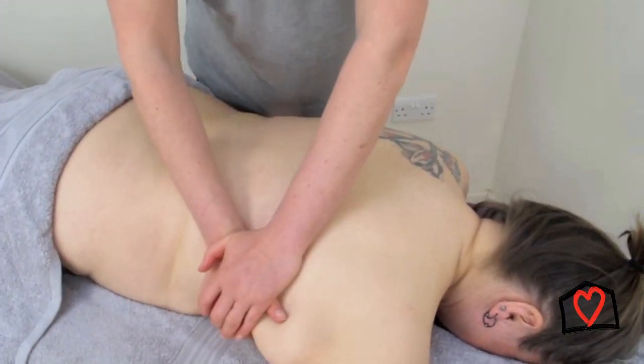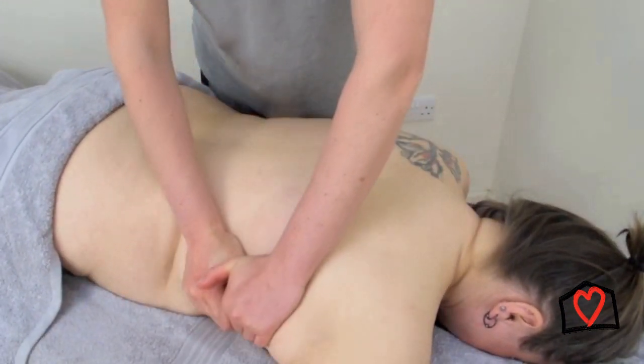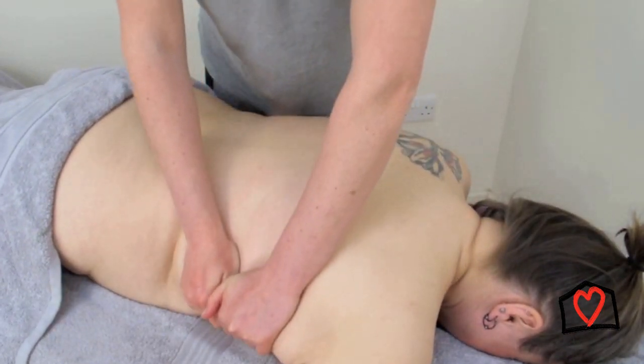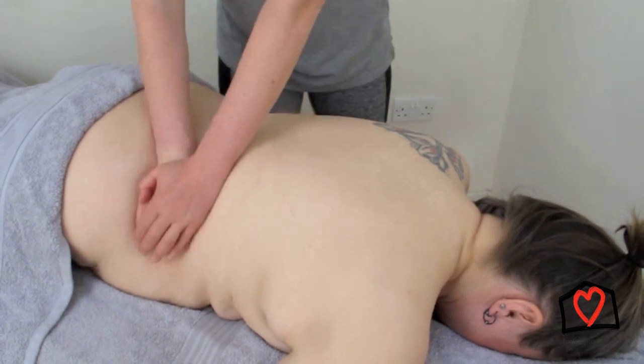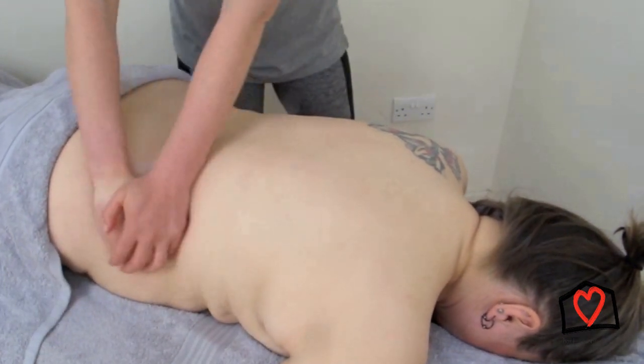Basically what you're doing is using your fingers to pick up the tissue initially, and then the pad and heel of the hand to squash those tissues between your fingers and the pads of your hand. There are slight variations on it depending where you're working.